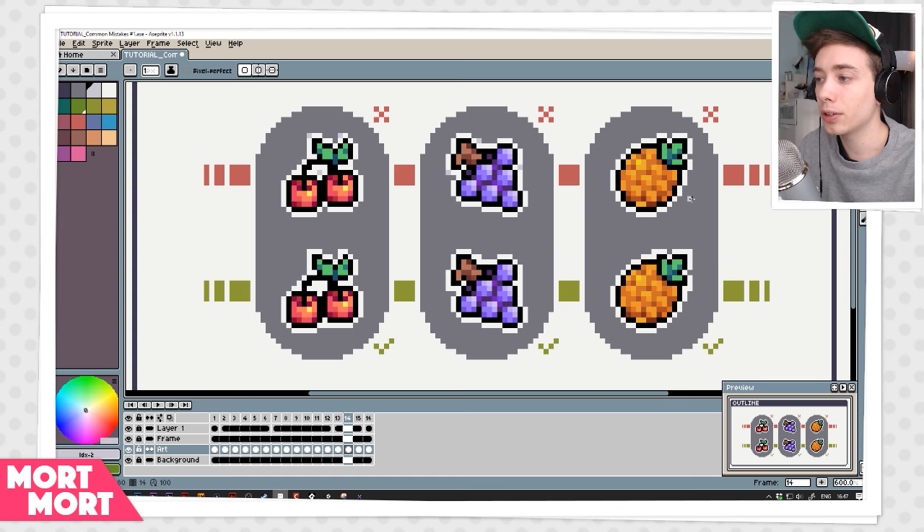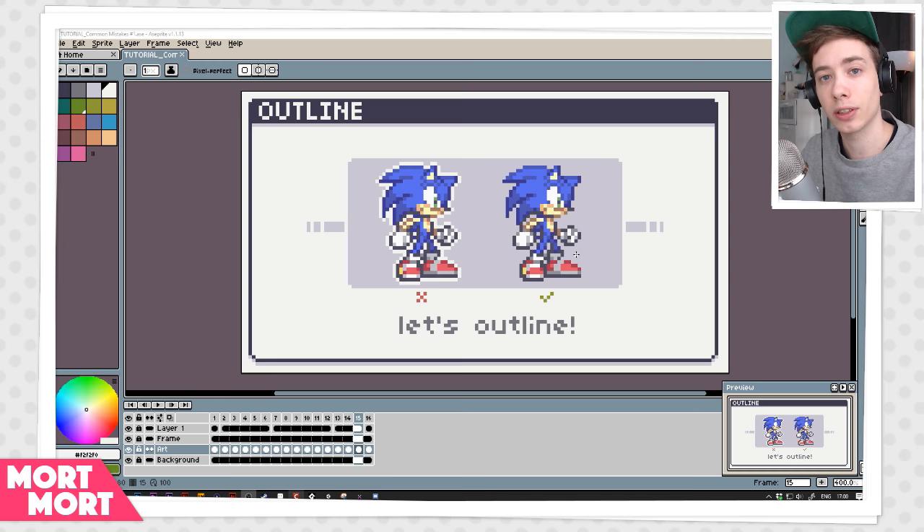I also made a white pixel on the pineapple leaves to make them more pointy — you can keep that in mind to illustrate what your art is supposed to look like. Alright, so the last thing I want to do is make an outline on Sonic so you can see how you should do it. While I do it I'll talk about what I'm thinking and why I'm doing certain things. On the left side you can see how you're not supposed to do it.